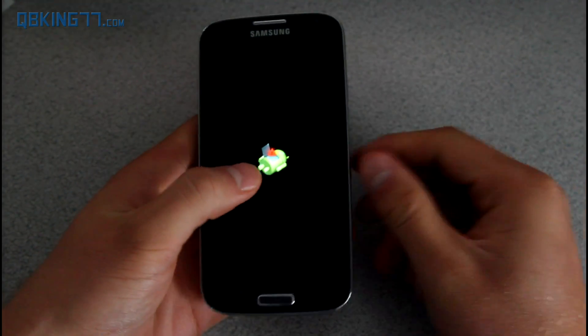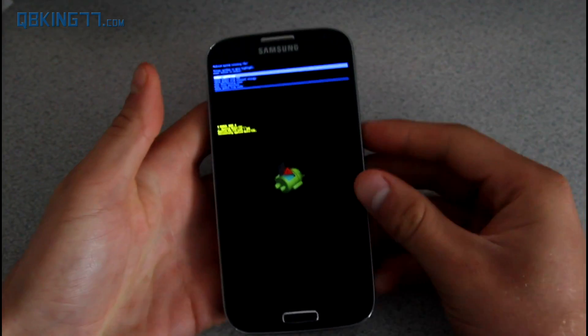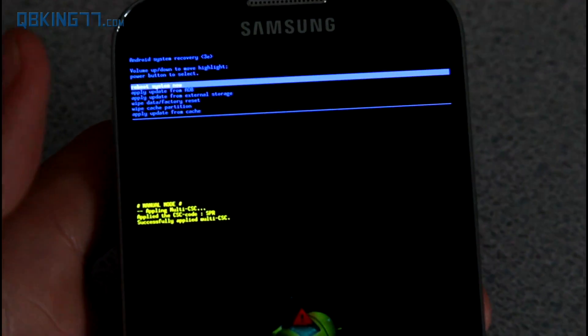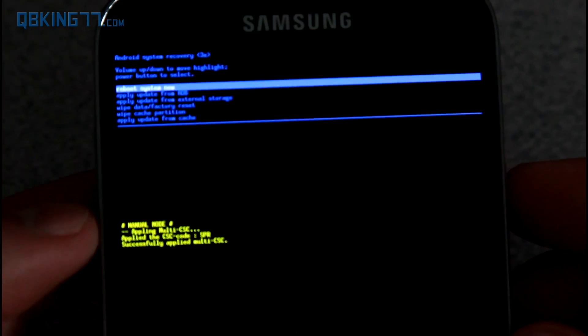You'll see the Android figure come up and then recovery will load. If it doesn't load up, just press the volume keys on the side. Let me zoom in on the stock recovery here. With stock recovery, you have a bunch of different options. To navigate, use Volume Up and Down, and the Power button to select.